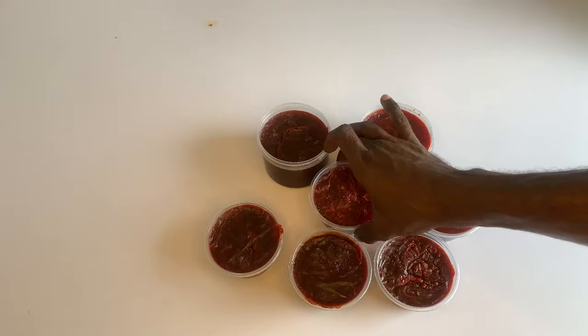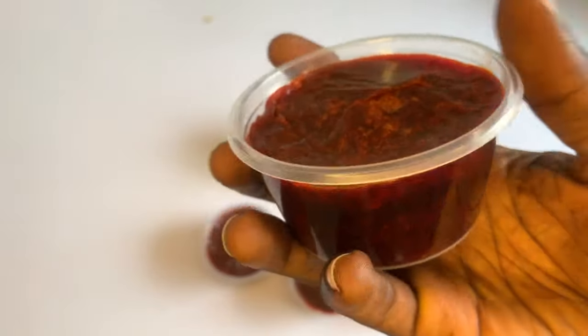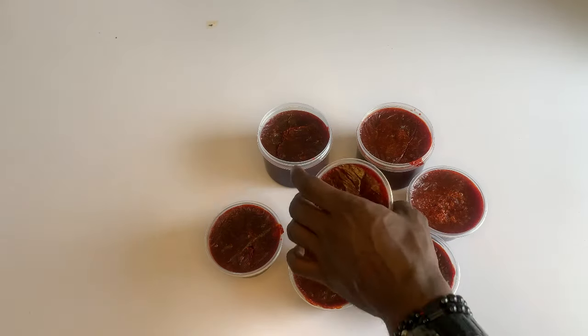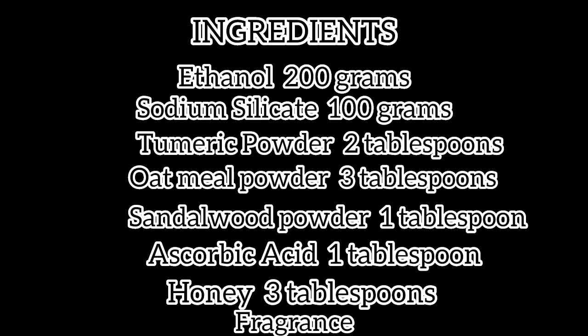This soap will help you achieve a very spotless and glowing skin. If you have any skin problem like eczema, rashes, ringworms, pimples, or other skin issues, this soap is for you. I'll be teaching you how to produce this skin glow organic soap from scratch to finish.